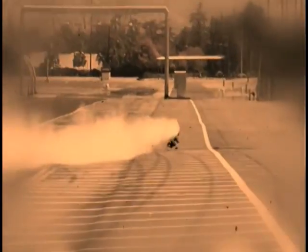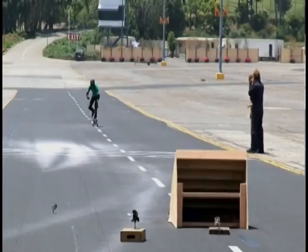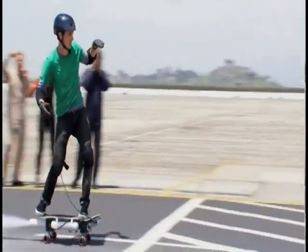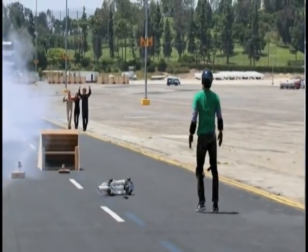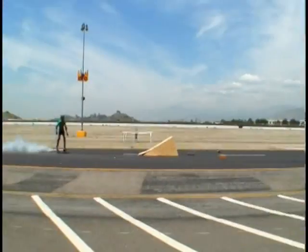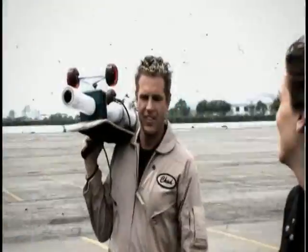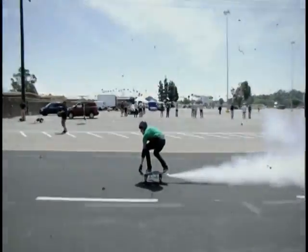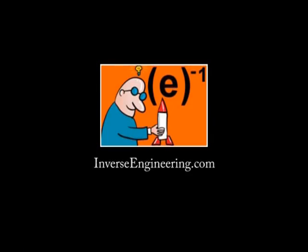There he goes — land it, land it, land it! Whoa! So close! After several tests we finally got the right amount of thrust for the rocket. So then why did the pro fall off? Because it's a skateboard with a rocket attached — it's a little bit more difficult to ride.